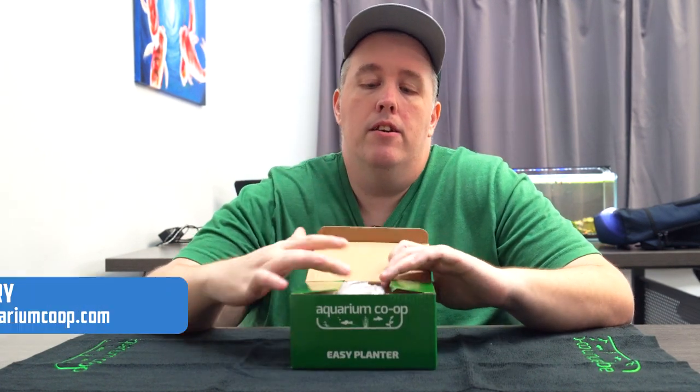Today we're talking about the Easy Planter. This is a product that we have made to help people out — people like Dean, people like myself, people like you.